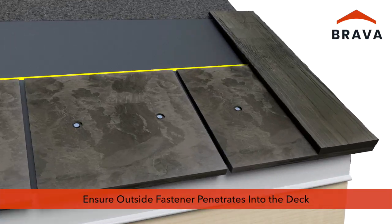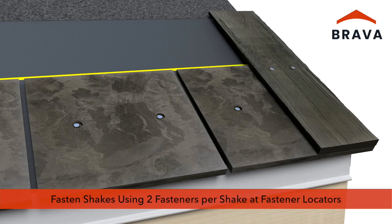At the rakes, ensure the outside fastener penetrates into the deck, moving in from the edge as needed. Fasten shakes over the starter pieces using two fasteners per shake at the fastener locators.